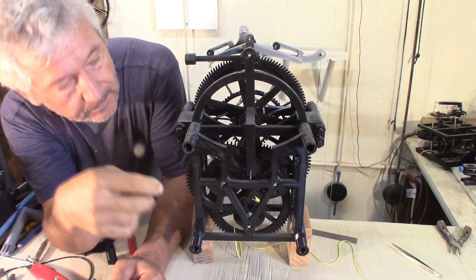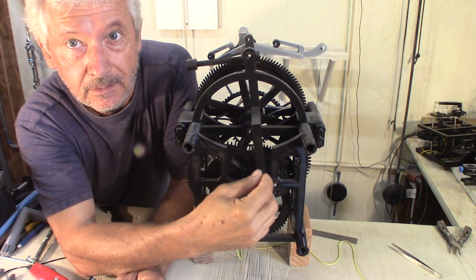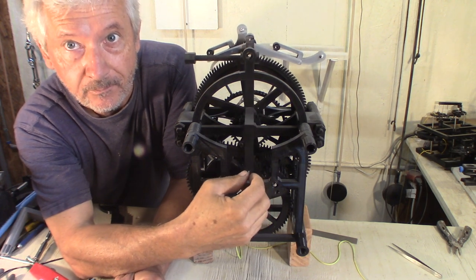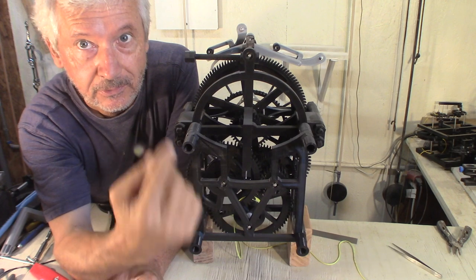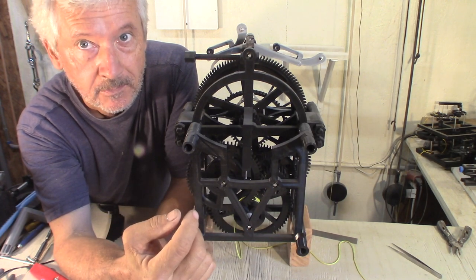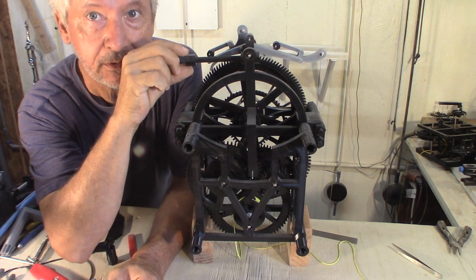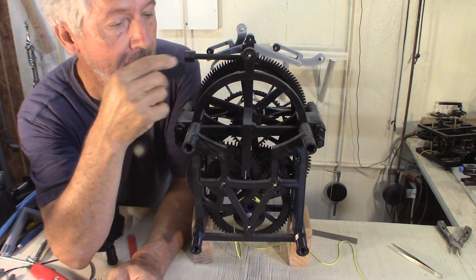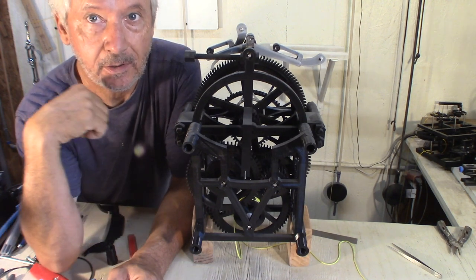Next, you want to make sure this is centered with the frame. That's going to make it much easier when you go to hook it up to the wall, and you can adjust this by moving those nuts a little bit right or left to balance the anchor.